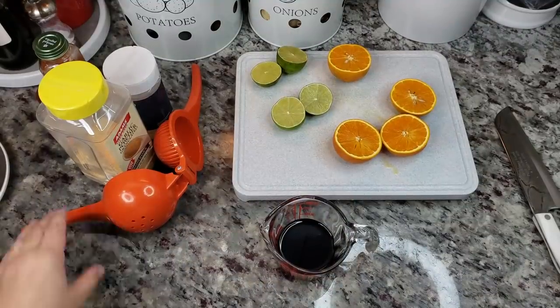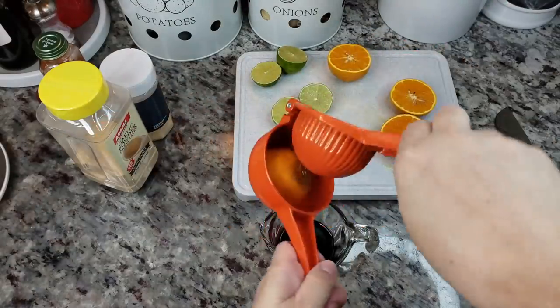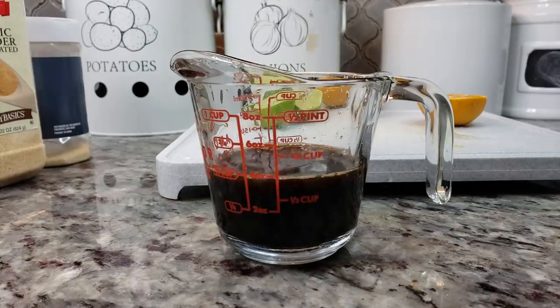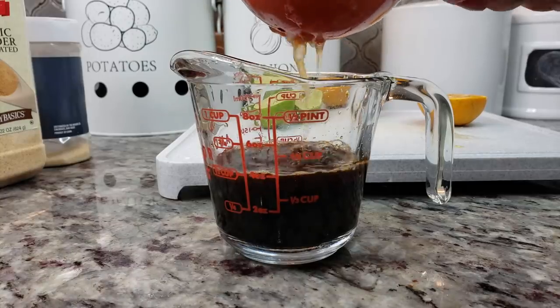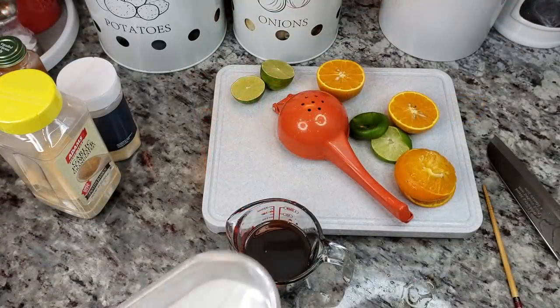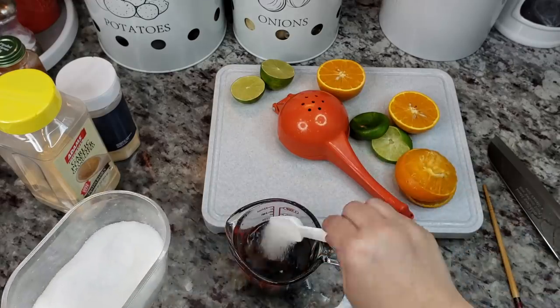To start, I'm going to marinate my beef flank steak. I have a third cup of low-sodium soy sauce and I'm going to add around a third cup of citrus juice coming from oranges and limes. Now I'm going to add seasoning to this — first I'm going to add a teaspoon and a half of sugar.